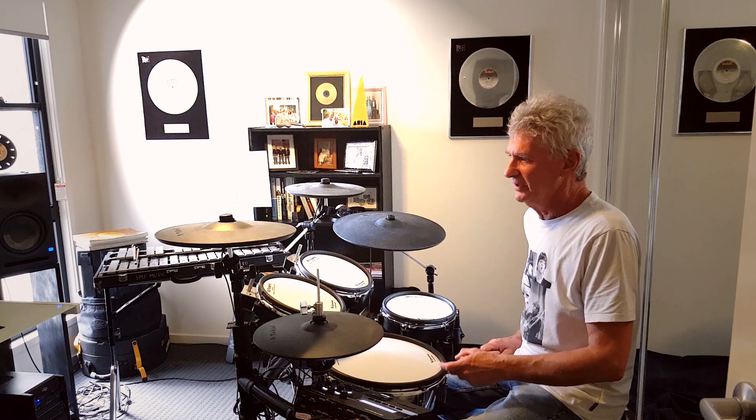My approach to working out drum parts is to play as simple as possible, and to not emulate what the rhythm guitar or the bass player might be doing. For example, I've always approached fills as simple as possible. I think overcomplicating fills can get in the way of a melody or a lyric.